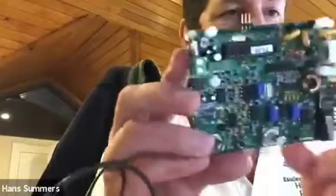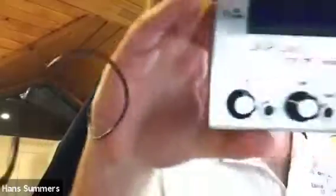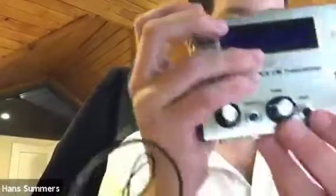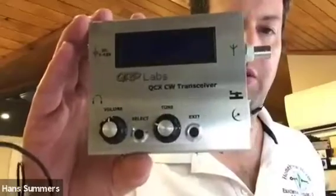So the original QCX - probably most of you are familiar with this - this is a defective one with the LCD removed and some of the components removed, but you'll recognize that. Many people have produced different enclosures for it because I never produced an official enclosure. Many people will be familiar with this enclosure which was designed by Bamatech company in Germany. They produced lots of nice turned shaft extenders to overcome the fact that on the original QCX, the buttons, controls, and LCD were all at different heights. They overcame all of those problems in this aluminium enclosure.